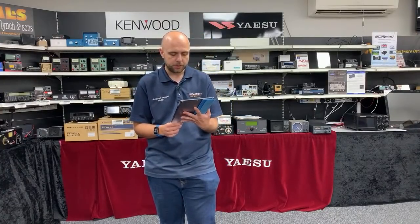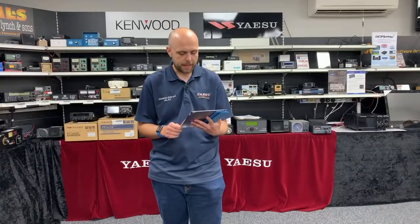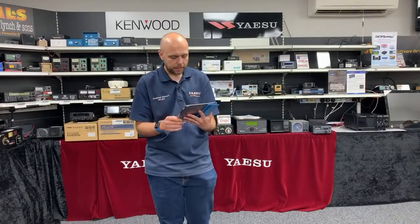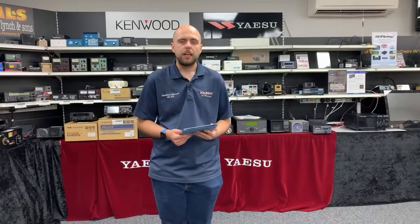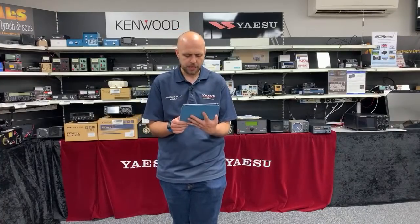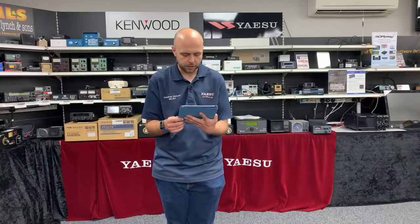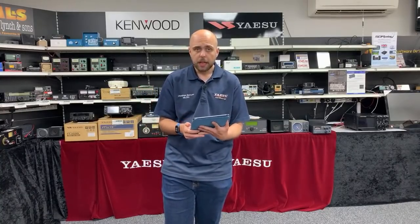Andy M0CFM says Dipoflex is excellent and he uses it on his inverted-V and delta loop — great news, Andy. Hello to Brian G0RDH. Ian asks when the Diamond BB7V will be back in stock — we are chasing the European distributor for Diamond right now. As soon as we have them, if you've got one on back order with us, Ian, we'll get you one as soon as they come in. Brian asks about the TS-480SAT — yes, we do have those in. Excellent radio for portable, base station, or mobile use.